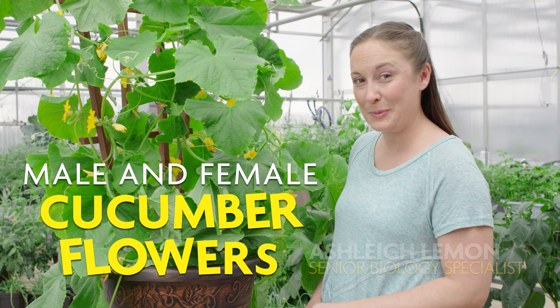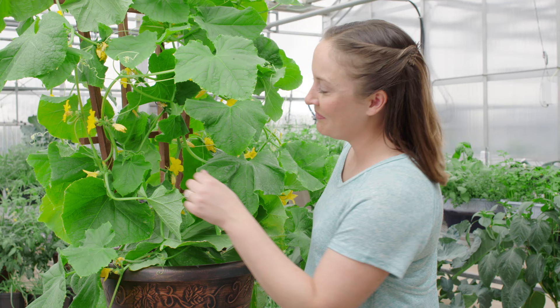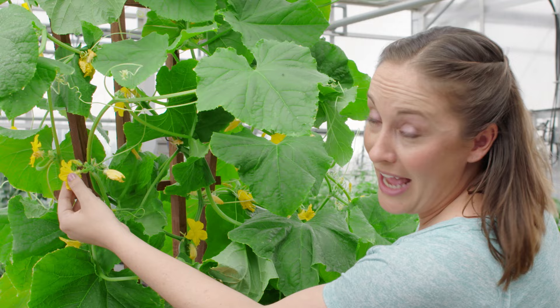Hi, I'm Ashley and today I'm going to show you the difference between male and female cucumber flowers. The easiest way to tell is to look at the base of your flower. If you see this little immature fruit that looks like a baby cucumber, that means it's a female flower. If you do not see that, this is your male flower.